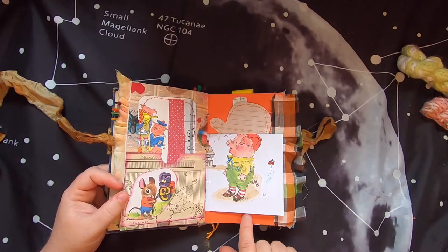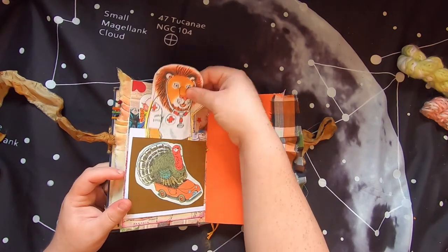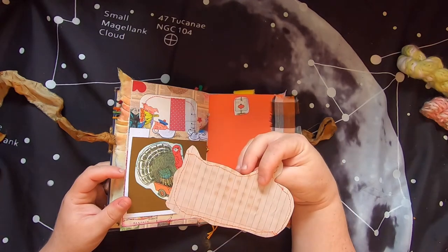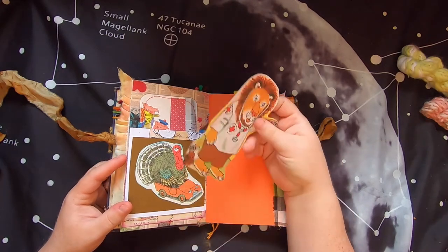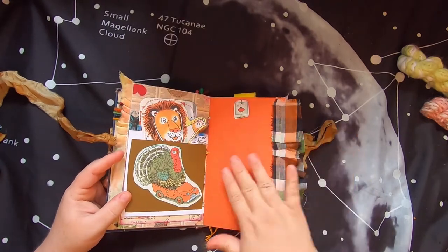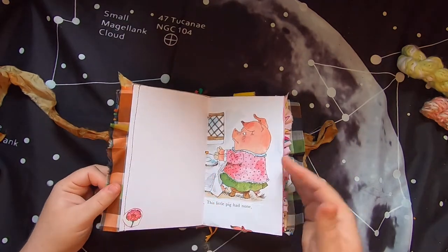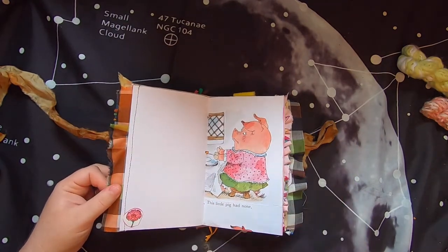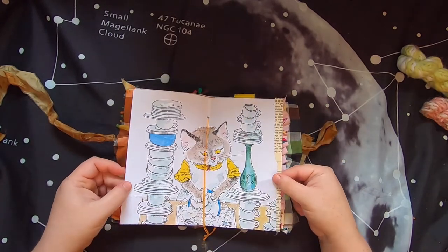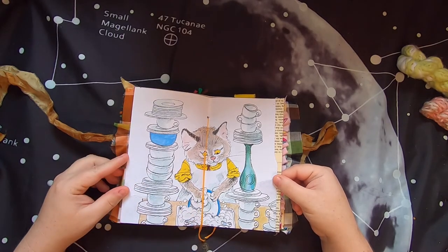There's a little pig, and on this side a turkey driving a little car. This is actually a pocket with a lion dressed like a doctor - it's a journal card with coffee-dyed paper on the back. Then some nice orange paper with some fabric, and 'this little pig had none.' The center of the first signature has a cute cat washing big stacks of dishes.